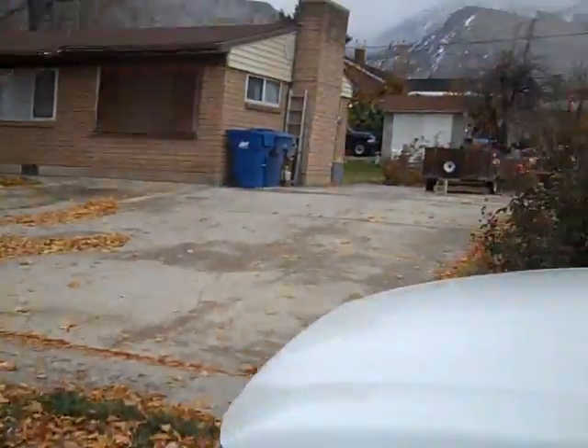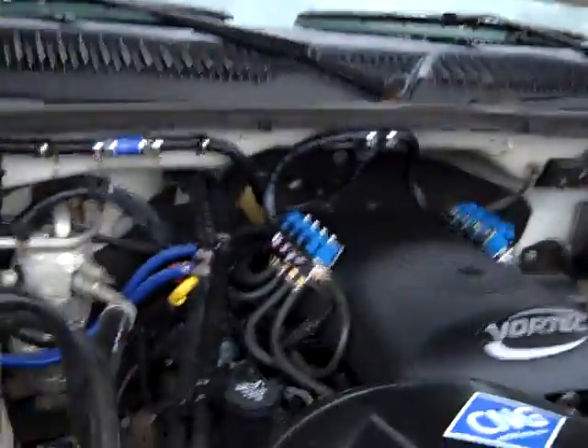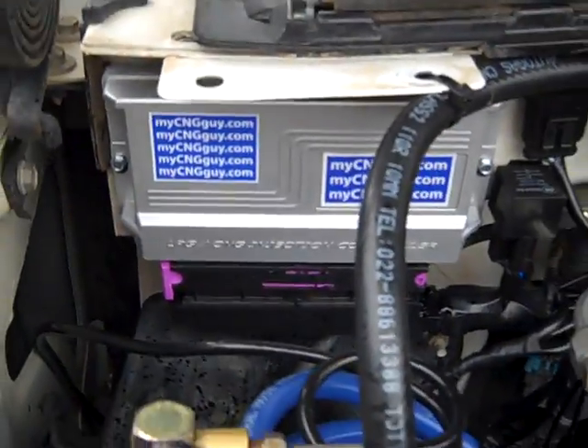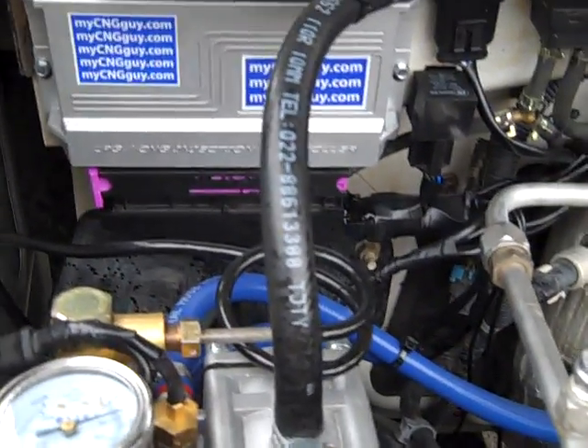Pop the hood — I'll show you where the wires go. I just want to do a real quick video here. Some people have been asking me about this, like five or six people a day, so I wanted to just show you what I've done. We'll start here with the computer. I've got my computer right here with my CNG guy, and we ran our wires.